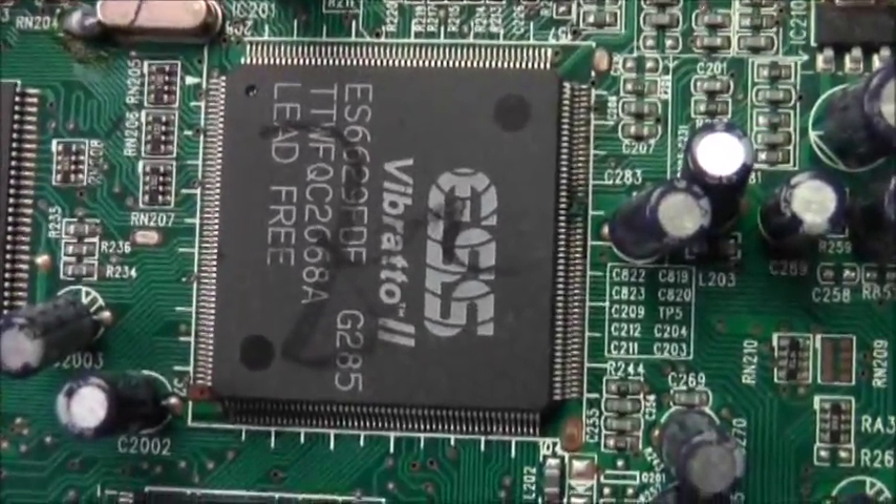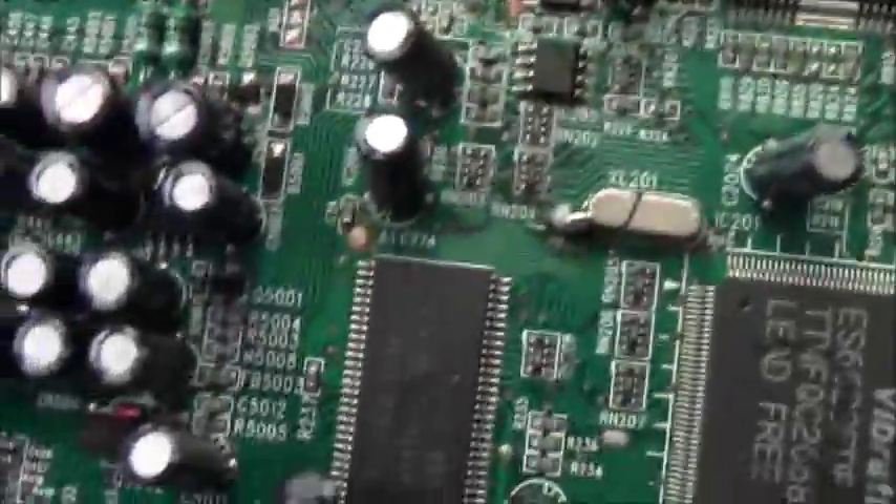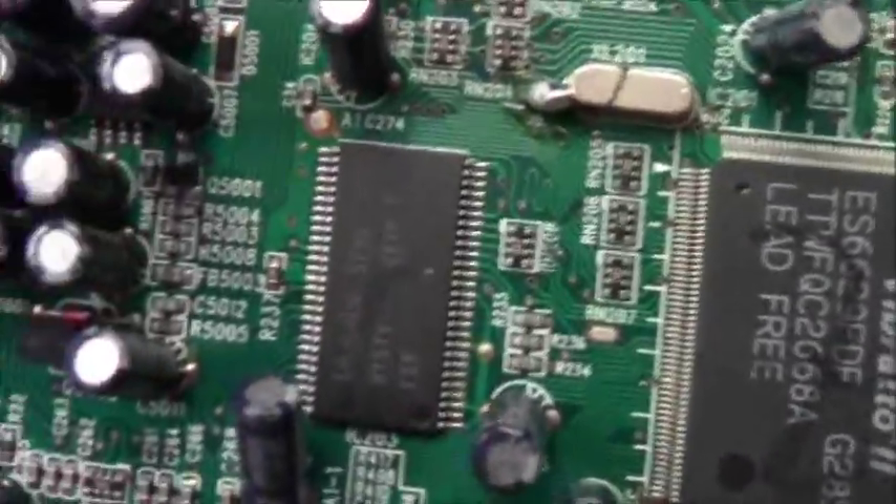We got the vibrator. Alright, what else we got here? Don't want to touch this capacitor because they probably still have a charge even though it's been off for a long time.